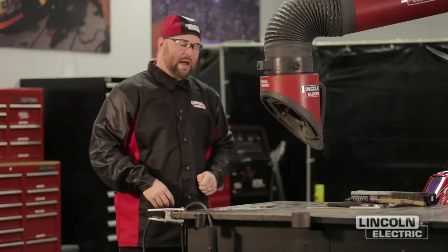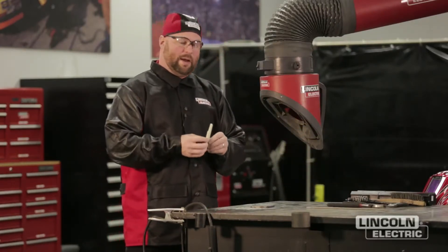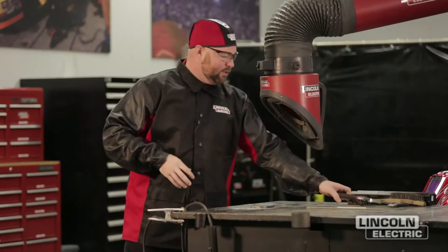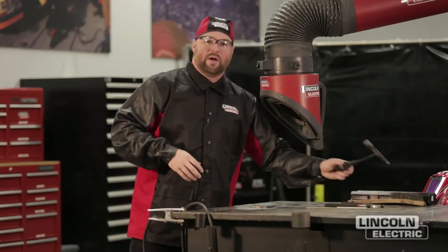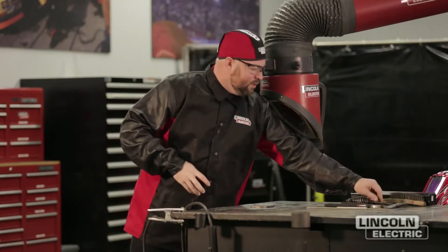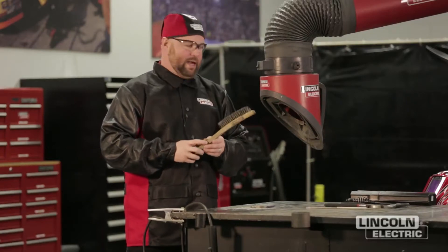Some of the other tools that we have: we've got a piece of soapstone to mark our initials on our pad. When we're done welding, the plates are going to be hot, so we want to make sure we pick them up with a pair of pliers. The stick welding process does create slag, so we're going to need a chipping hammer to remove the slag, and we've also got a wire brush to clean the weld after we remove the slag.